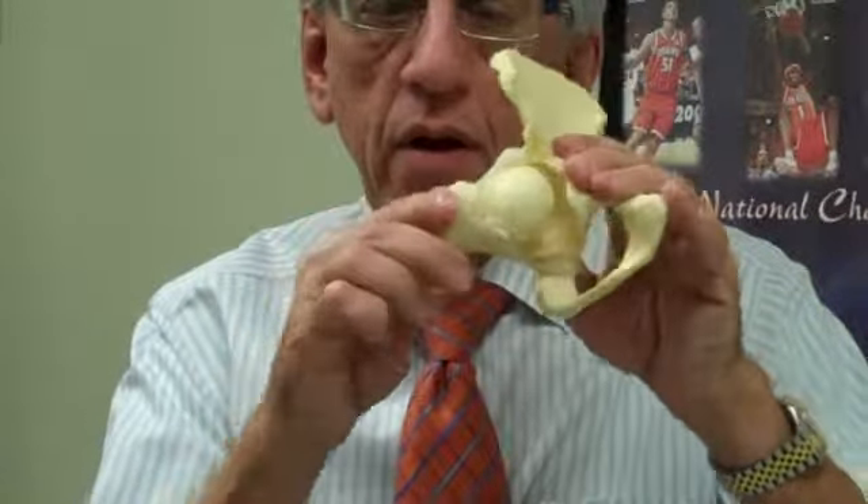The labrum is a cartilage ring that circles the socket part of the hip. The hip is a ball in a socket joint. Here is a model, part of a pelvis — here is a hip joint. If I take it apart, you have a ball in a socket. The socket has, rimming it, a tough cartilage ring, like an O-ring, that helps deepen the socket and helps other tissues attach to the hip joint.